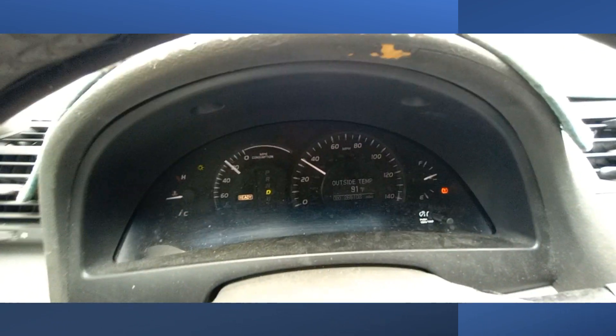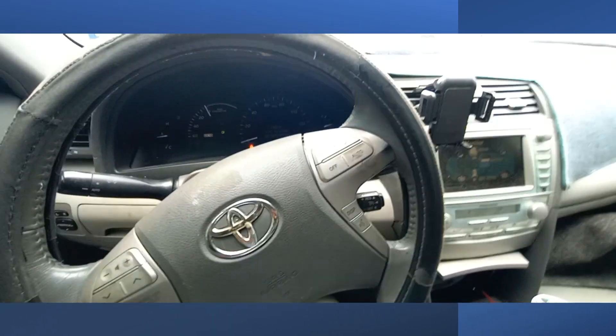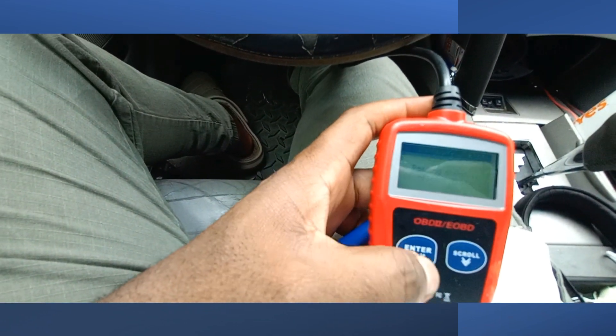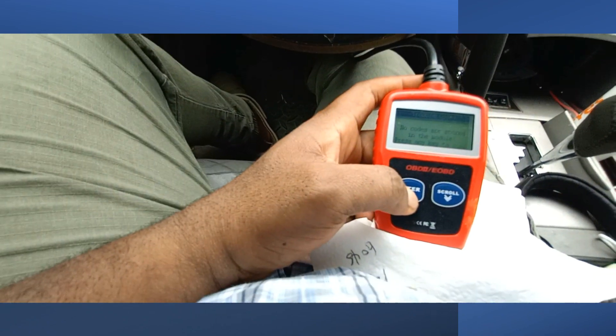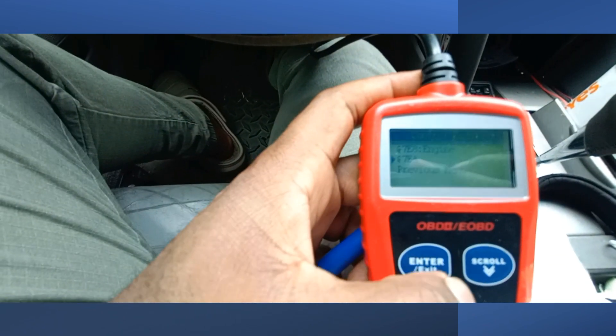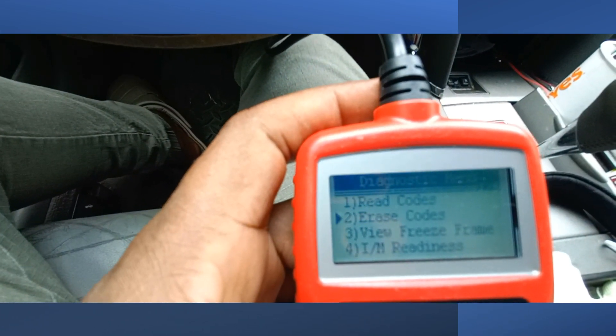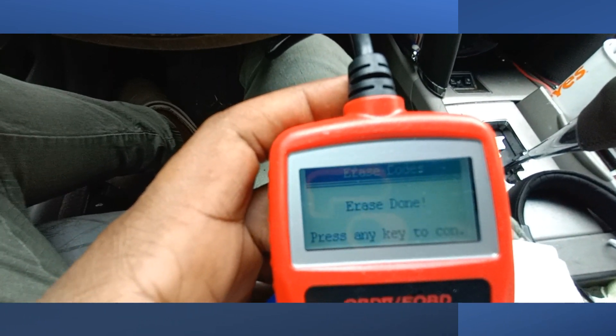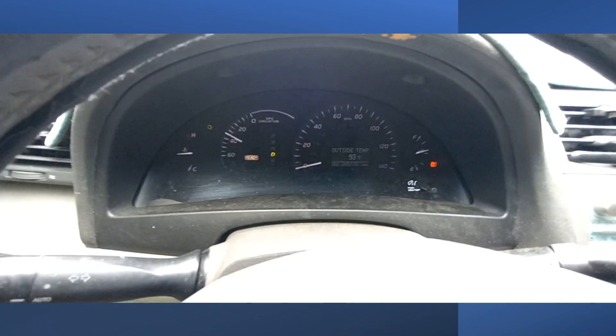Right now we're still driving. The code hasn't popped out yet — just waiting. Alright guys, so now we got the code. You can hear the fan blowing. You just use your code reader, read the code, go to exit. You see this page? Then you go enter, previous, then go to erase code. Once you click erase code, the fan goes off, and the warning light goes off. And that way you can enjoy the drive.